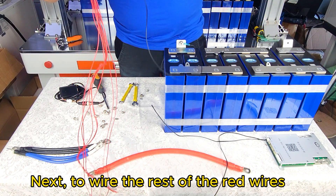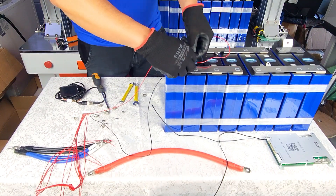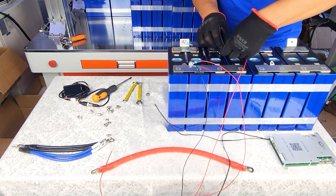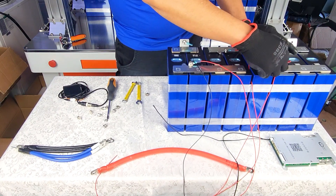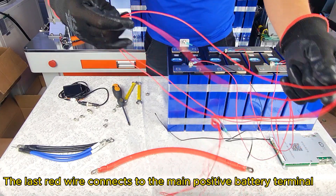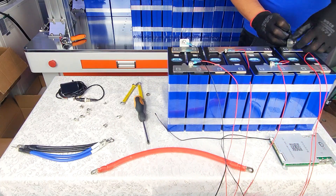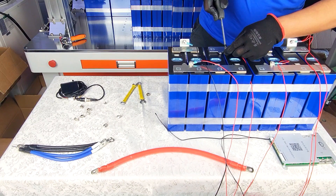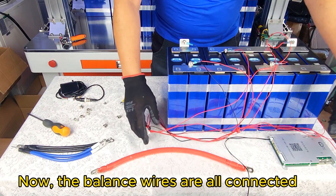Next, wire the rest of the red wires to the positive side of the cells accordingly. The last red wire connects to the main positive battery terminal. Tighten all the connections of the balance wires. Now the balance wires are all connected.